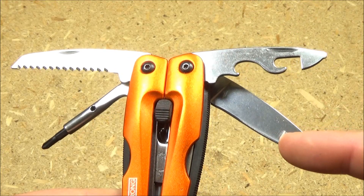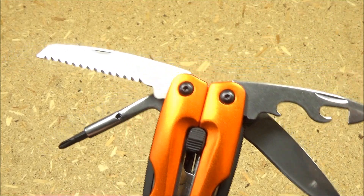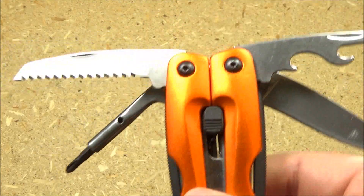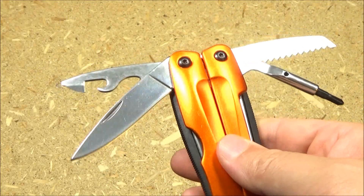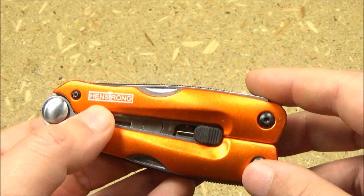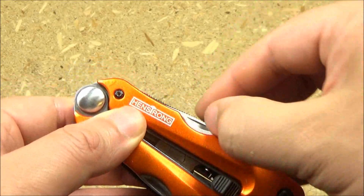The other tools on this are a plain edge knife, a combo tool that has a screwdriver, a can opener, and a bottle opener. Then you've got a bit driver and a wood saw. It just has the pliers and four longer tools — it has no shorter tools. That is an interesting choice; it would definitely qualify as a minimalist tool set, not the toolbox approach. All those tools are actually non-locking — there's no locking mechanism, and the opening is just nail nicks.